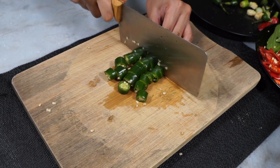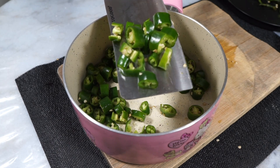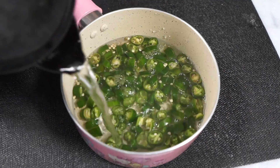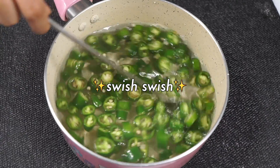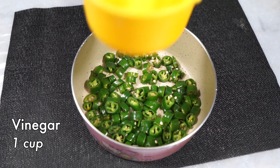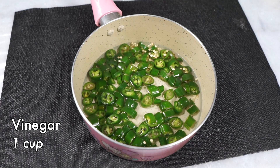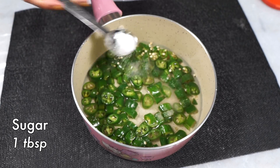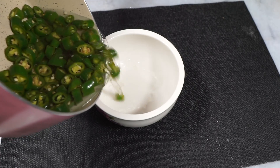Add the green chilies to a heatproof bowl — or if you don't have a heatproof bowl, just use a saucepan. Then pour hot boiling water over the chilies, just enough to submerge them. Give it a swirl, let it hang out for about a minute, and then drain the green chilies. Next, add some vinegar — any vinegar will do. I'm using plain white vinegar, but rice vinegar or apple cider vinegar will all work. Add some salt and some sugar.